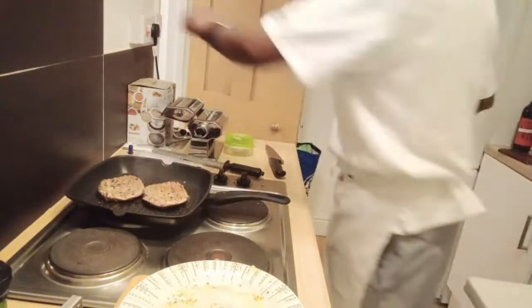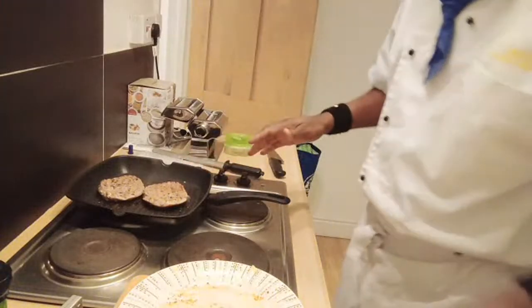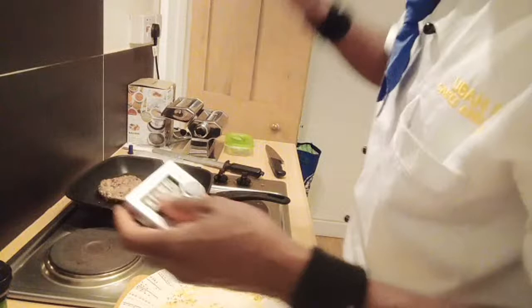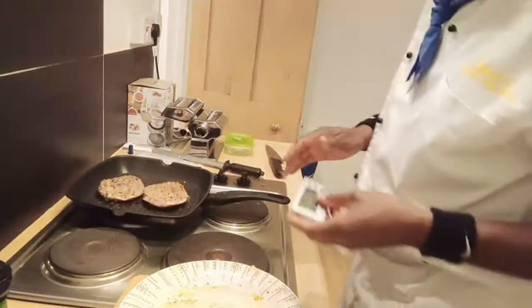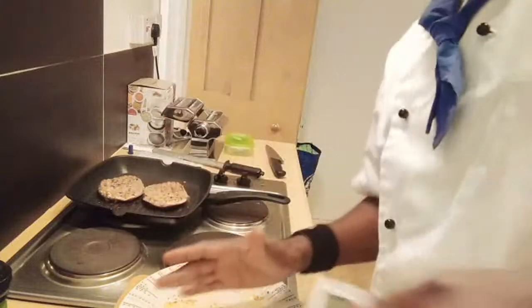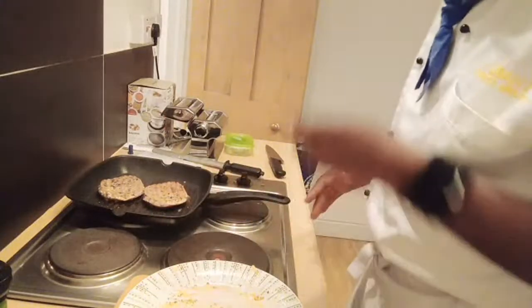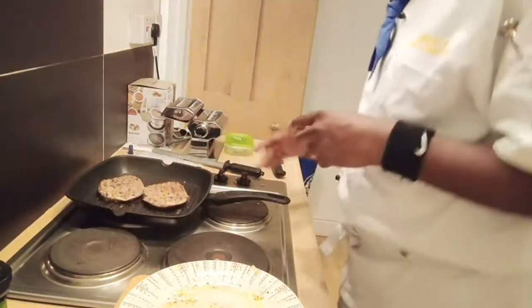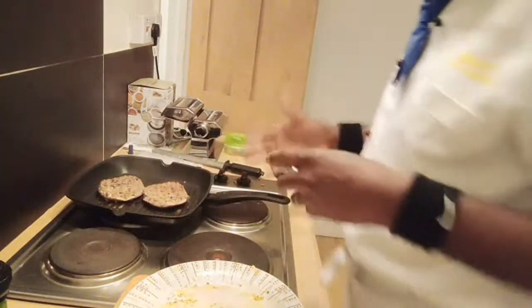So I'm going to turn my hob off. I turned that off already. I got 33 seconds more. Once my steak is ready, I'm going to rest it over here, and of course I'm going to show you how it came out and I'm going to plate one for you to see.